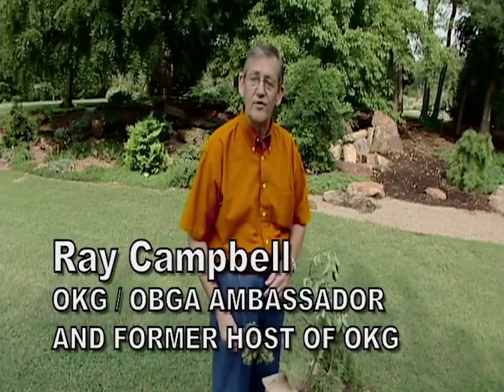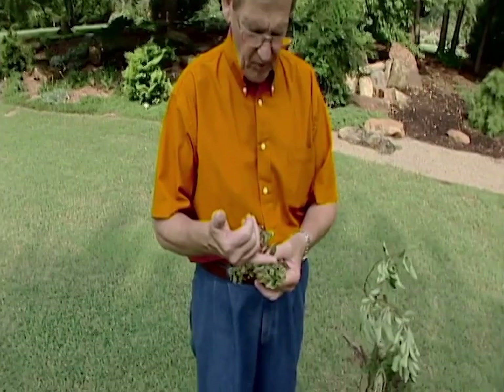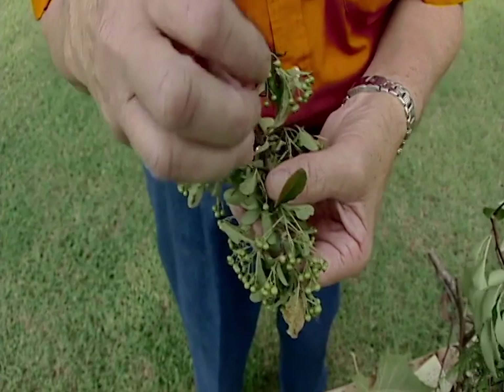As summer progresses, be sure to continue to monitor your plants for insects and other pests such as spider mites. With spider mites you'll find that on the foliage there will be a light sandblasting look, as well as perhaps some heavy webbing on the underside of the leaf.